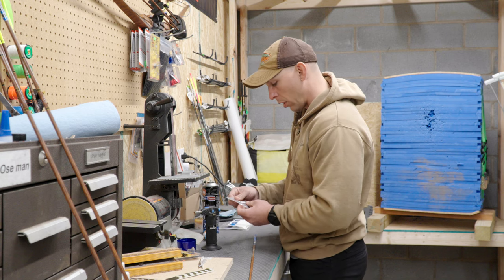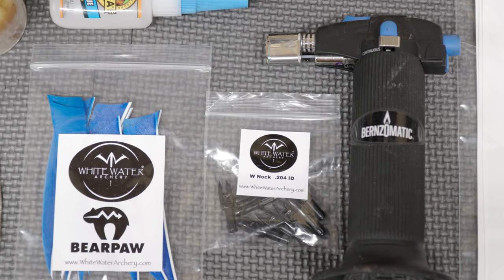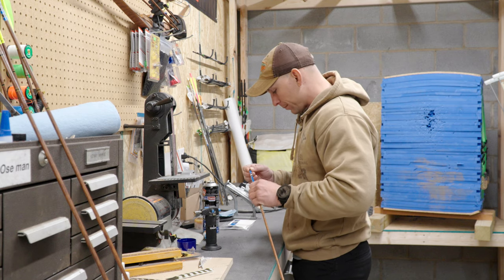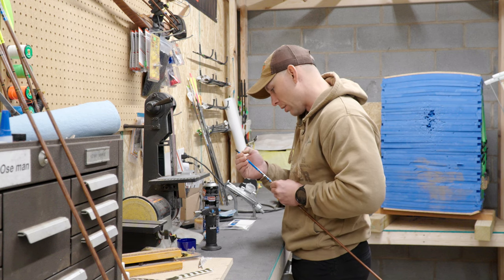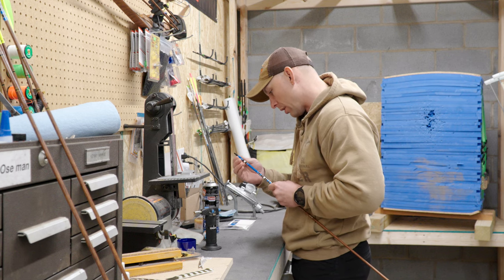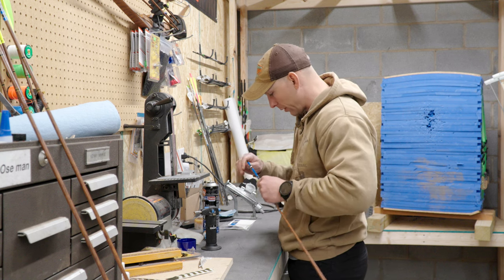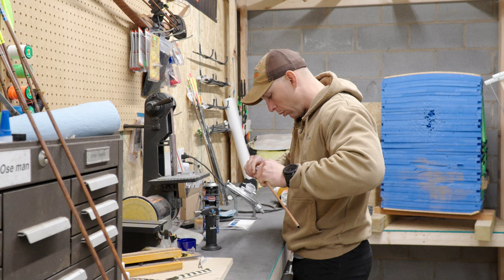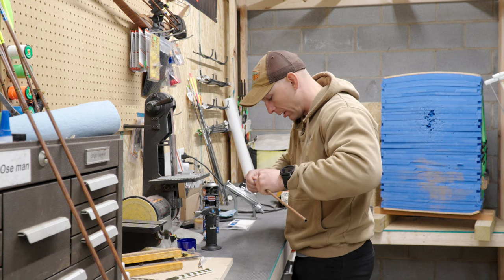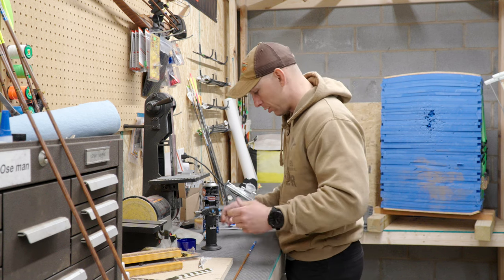These nocks are branded from Whitewater — they're called a W nock. I did actually reach out to Whitewater to see if I could get them to sponsor the channel. They said at this time they don't have any sponsorships, so none of this stuff was given to me. They did give me a couple shafts to test out while I was at the ATA show, but then I had to buy the rest of whatever I wanted to use. So don't think this is a paid video — it is not. This is just the products I chose to use this year.